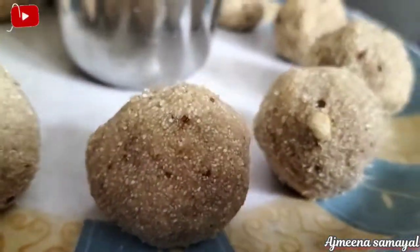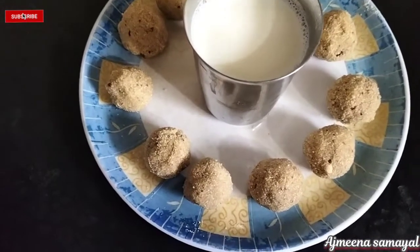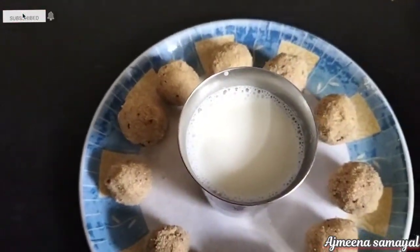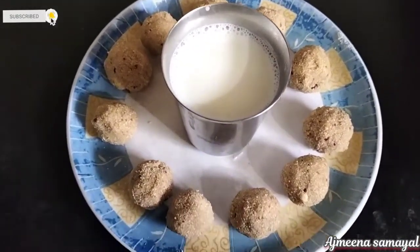Hi friends, Assalamualaikum. Welcome to our channel. This is a healthy recipe for our channel. If you want to eat a healthy recipe for kids, you can make a healthy recipe for your kids.